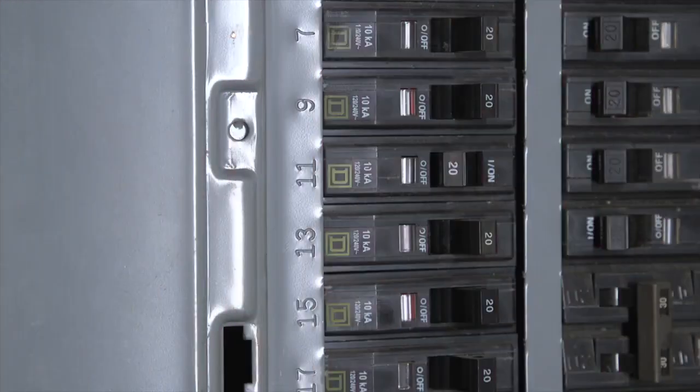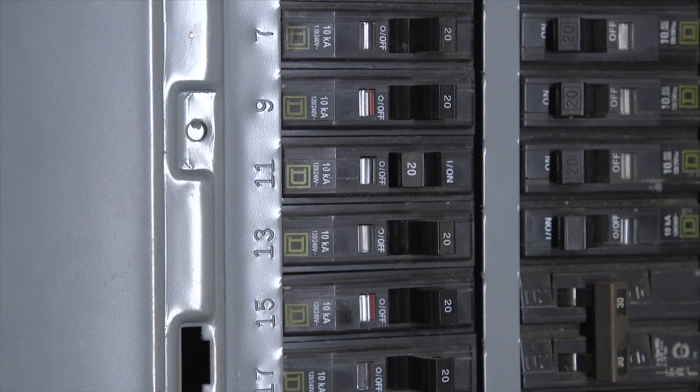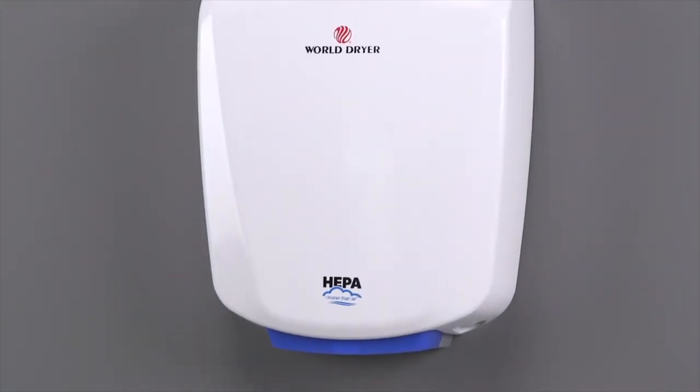So your dryer will not start. Let's begin by confirming the dryer's power supply. First, check the circuit breaker. If the circuit breaker is off, turn it back on and check for dryer operation. If the dryer starts, your problem is solved.